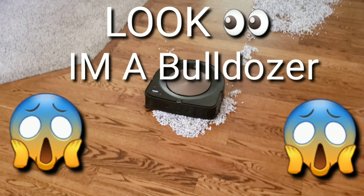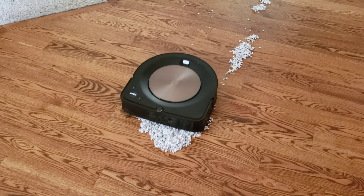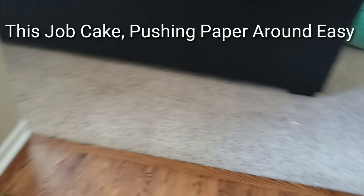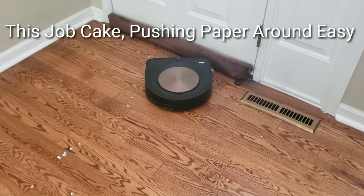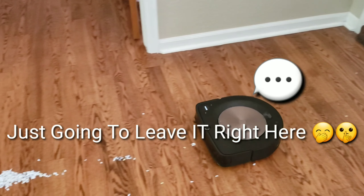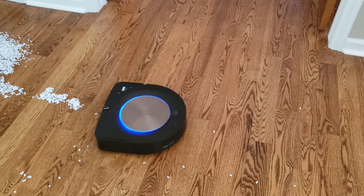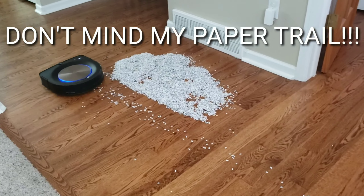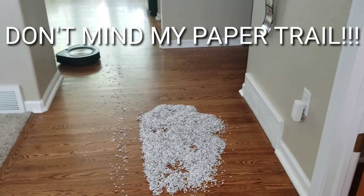Right at the back, the paper started to get clumped and the Roomba S9 started to push the pile around. It really wasn't able to get a lot of the paper into its extractors. As the Roomba was making its way back to the charger, it left a pretty decent trail of paper. The Roomba was overwhelmed with all the paper and there was paper stuck underneath the robot.